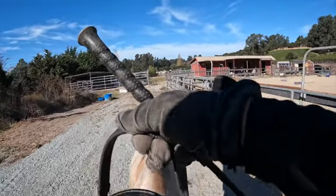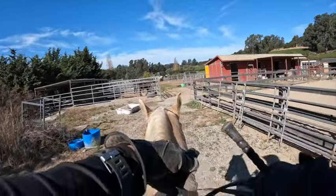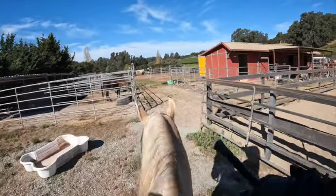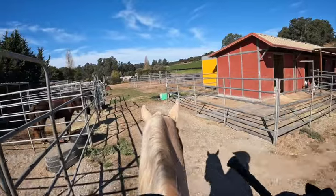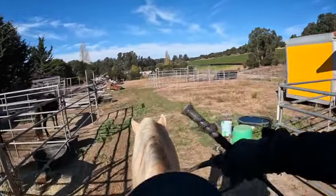I can feel his energy going up a little bit. So when we get back here, we'll change direction and go the other way. We're not gaiting or anything — just trying to get the horse around the barn, going to the right and bending around our turns and making sure he's paying attention to us.